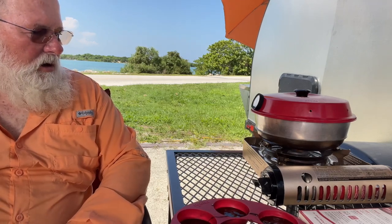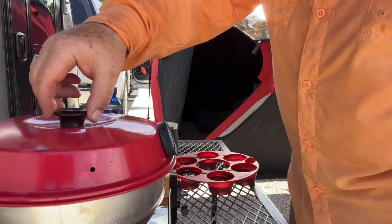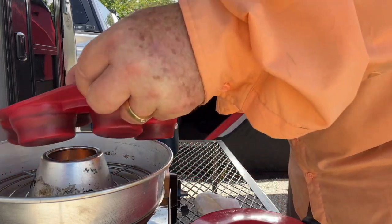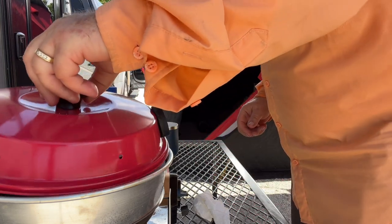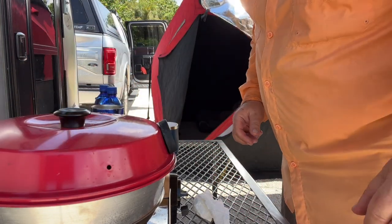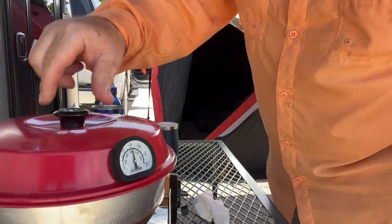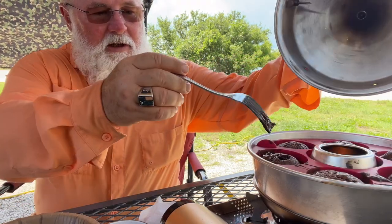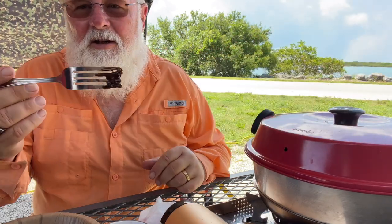We're going to make ourselves some brownies here. We're at $3.50. I'm going to drop in my brownies in muffin pans. And we'll let that cook. I didn't set the timer, but it doesn't really apply here. But I just checked it and they're not done yet.